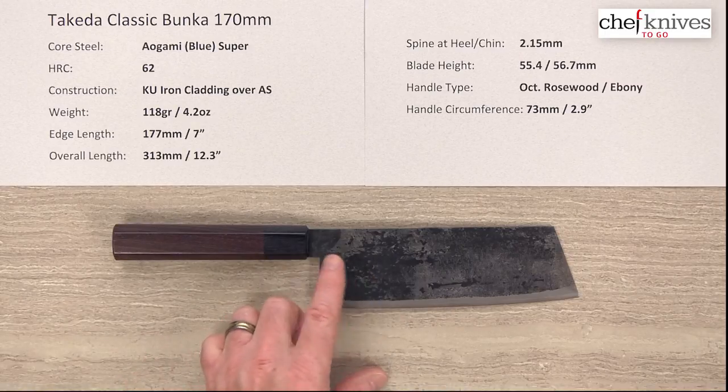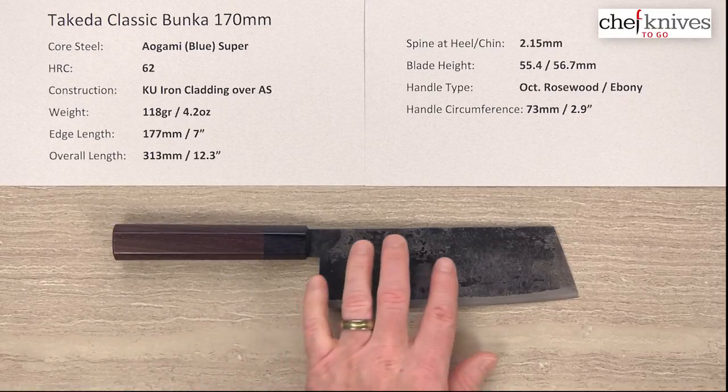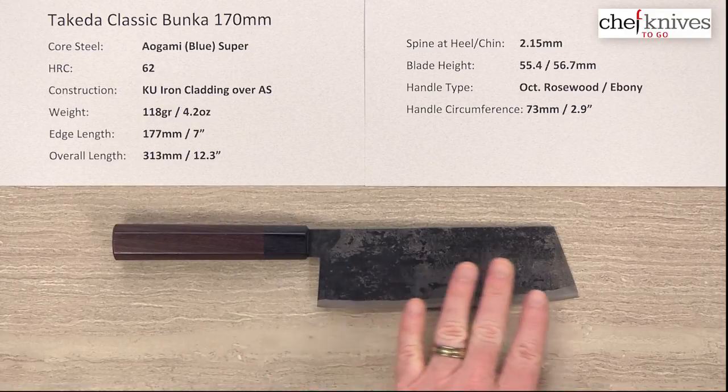Takeda puts the Kuro Uchi or blacksmith finish on top of that — we'll get a close-up look at it, but it's got kind of a crinkle effect, a little more textured. The stainless version is a very similar knife but it's got a smoother finish on it.